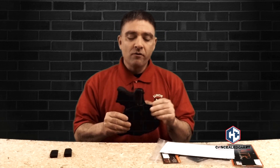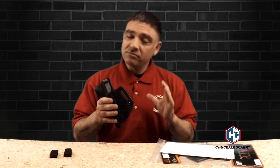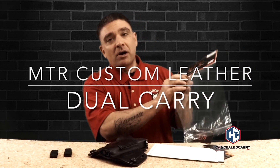Sometimes when you're looking at companies that make similar products, the little things — like customer service, ease of shopping, getting the product out to you quickly, and providing material on how to care for it — make you want to go to that company. MTR Custom Leather is definitely a company like that; that's stuff that shines and stands out to me as a good company. So, like I said, this is the dual carry holster from MTR Custom Leather — inside the waistband and outside the waistband option. I have it set up outside the waistband because it conceals so well on my strong side hip. Check them out at mtrcustomleather.com.